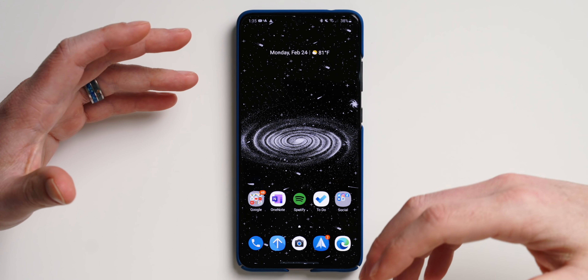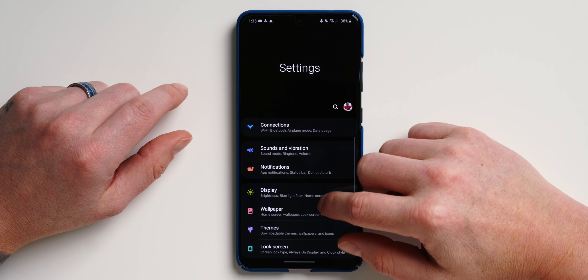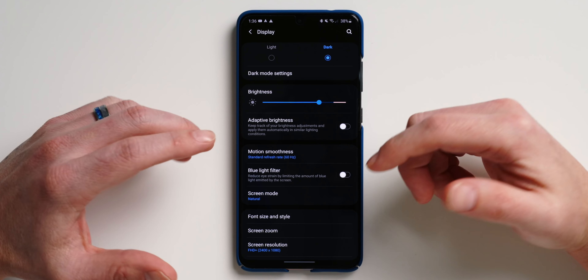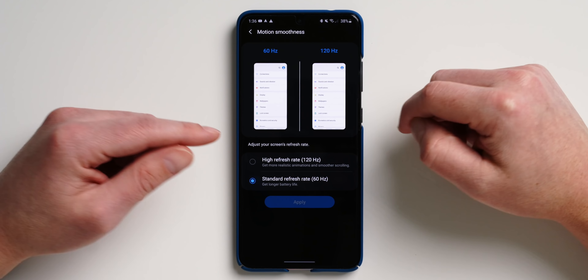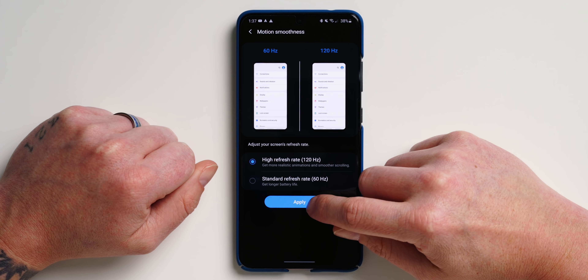Number one is all about gaming. The Galaxy S20, S20 Plus, and S20 Ultra are all equipped with 120Hz displays, but by default Samsung has disabled them. To enable it, pull down the notification shade, go into settings, scroll down to display, tap on that, and you'll see the option for motion smoothness. By default it's set to 60Hz. To experience the best this display has to offer for motion and animations, enable 120Hz and tap apply.